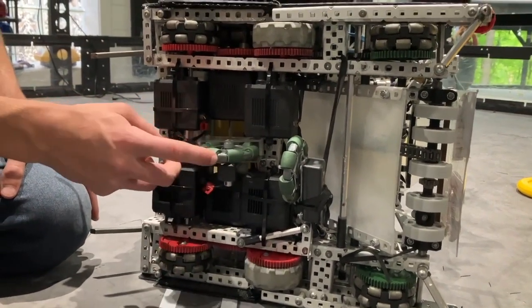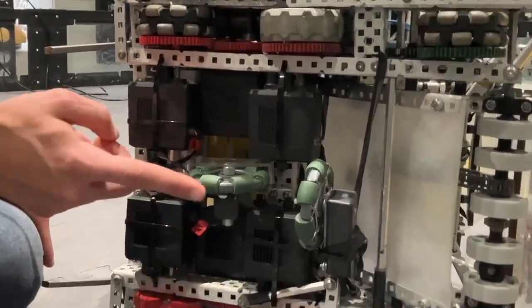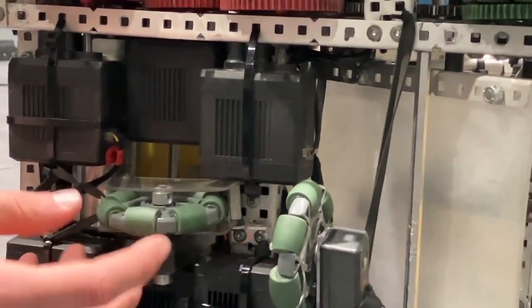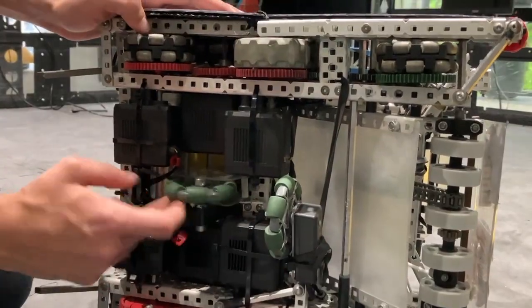You can see our odometry pods here — rotation sensors with half-cut omnis. That was just to get them in there; our builder kind of put those in as an afterthought.